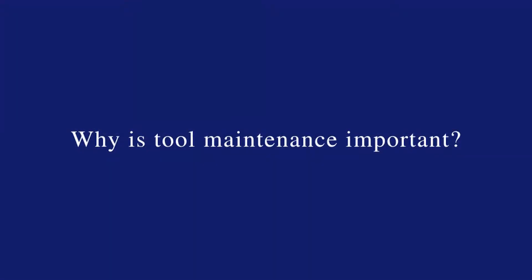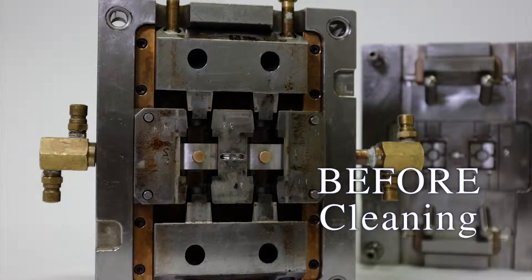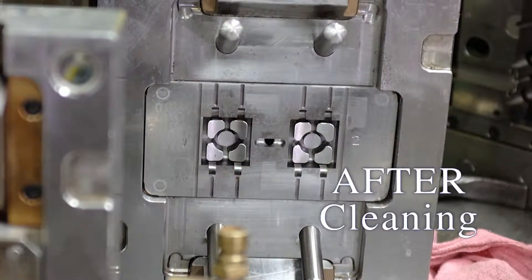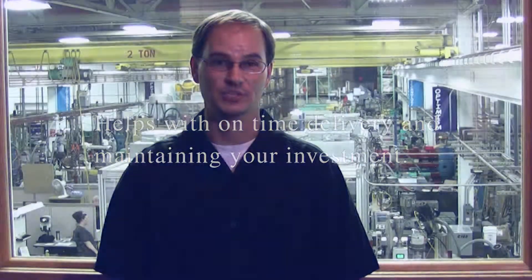Tool maintenance is maintaining a tool, cleaning it, making sure that the tool is running to its best operating condition. Maintaining a tool is important because you can ensure quality parts to the customer, ensuring that you will provide an on-time delivery for parts, and an overall investment in the tool will be cheaper.